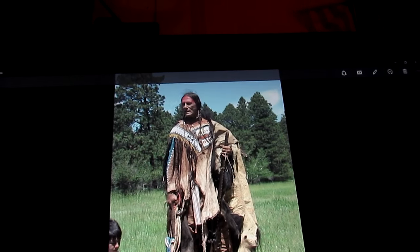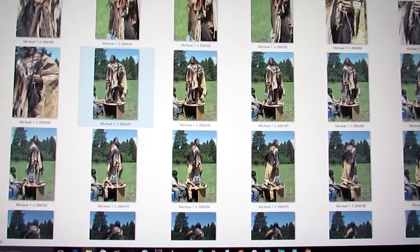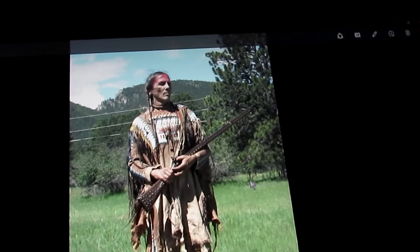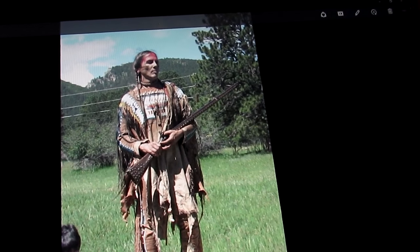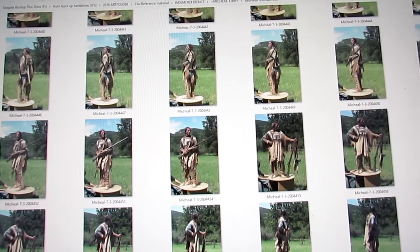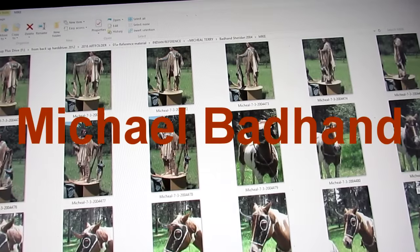Anyway, that's what I'm doing today — going through all my different poses from his sessions. If you're a Western artist and you want to get accurate information about clothing and gear, and some knowledge that he'll share with you, sign up for one of his modeling sessions. Go on his Facebook page, Michael Badhand, and consider it.